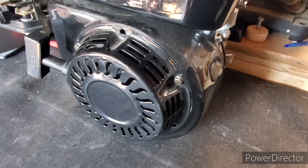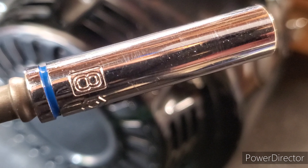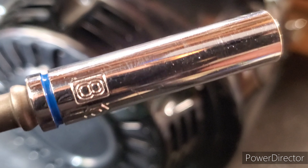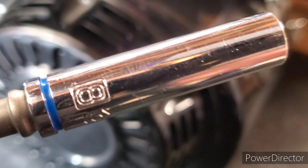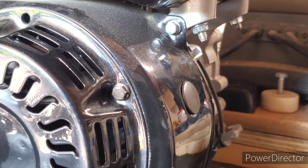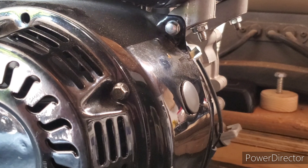The first thing you're going to want to get is an 8mm socket. I'm using a deep socket — you can use a shallow socket, doesn't really matter as long as you have an 8mm socket. There are four bolts holding on the flywheel cover.